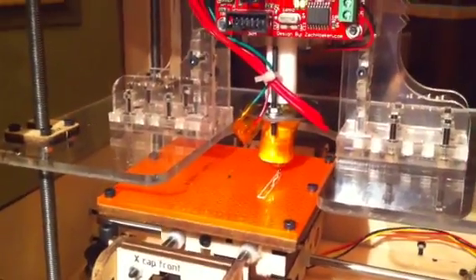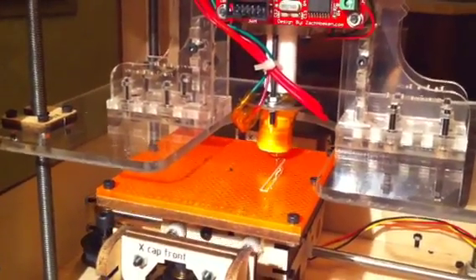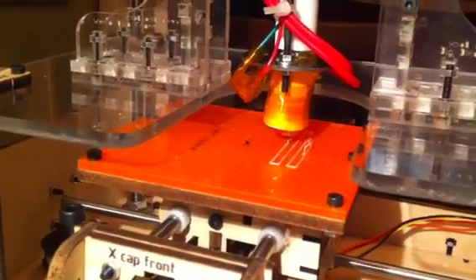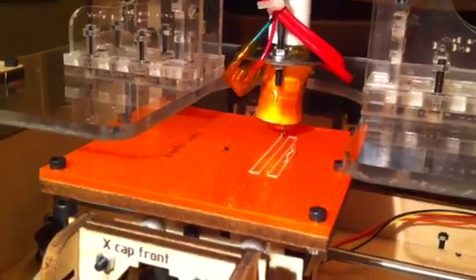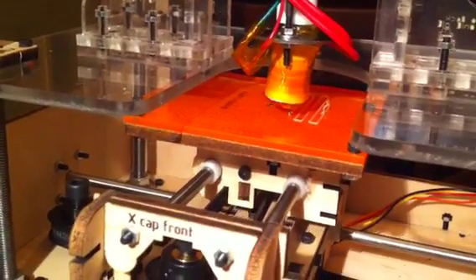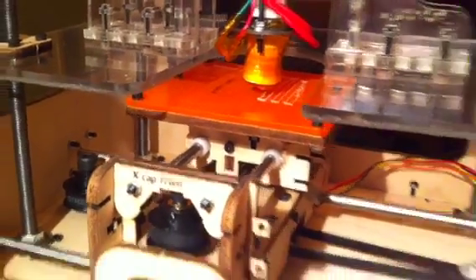This is the MakerBot right now — it is drawing the first layer, called a raft. That's the part that a piece will be drawn on top of, and here's an example of a raft right here.